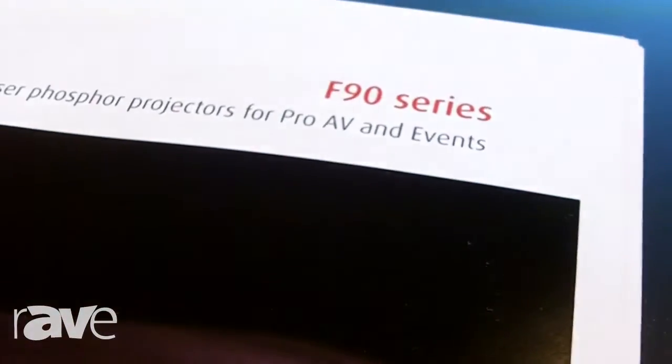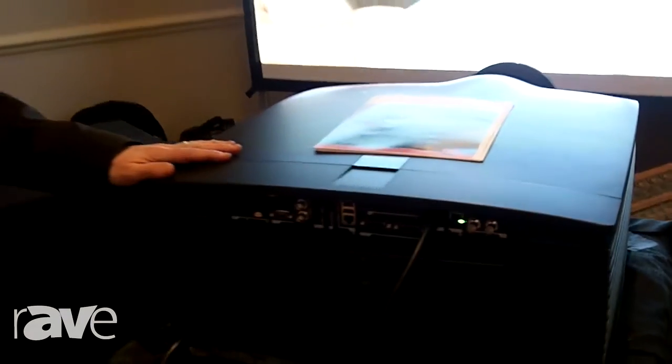Hello everybody, my name is Jamie Finnegan. I am the Central Regional Sales Manager for Barco and we're here today to tell you about our new F90 single chip high performance laser projector.